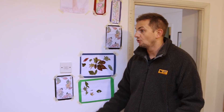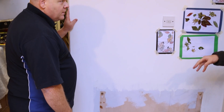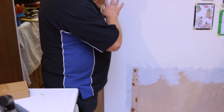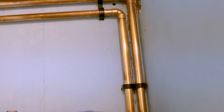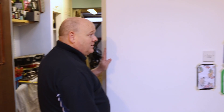Any microbore pipe work from the old system is coming out because it's not going to work with the hybrid system. So all the circuits and all the radiator tails are being replaced with properly sized pipes. I noticed upstairs there's loads of new copper — this system is full copper, no plastic pipes. This is a really high-end install.